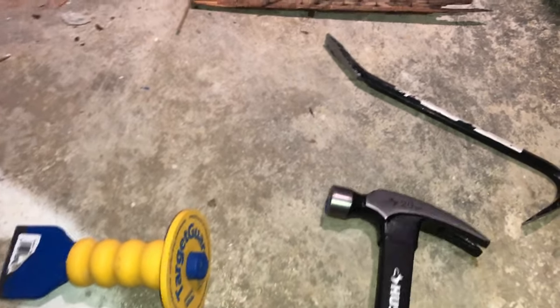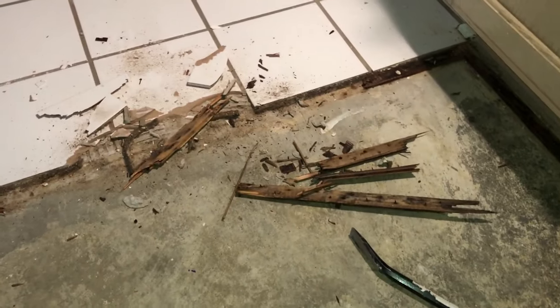These tools are perfect for doing small jobs. The area I'm working on today is about 35 square feet. If you're going to do larger rooms or multiple rooms, I would highly recommend that you go with a hammer demolition drill.